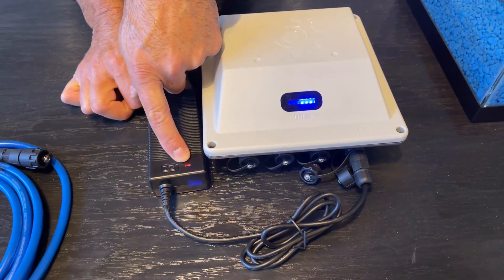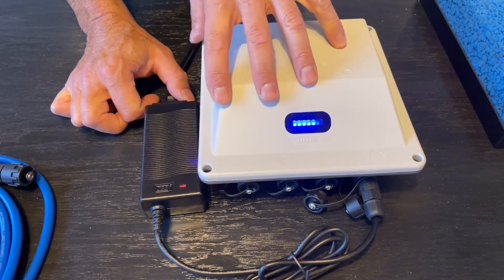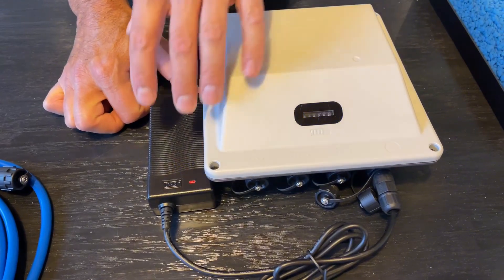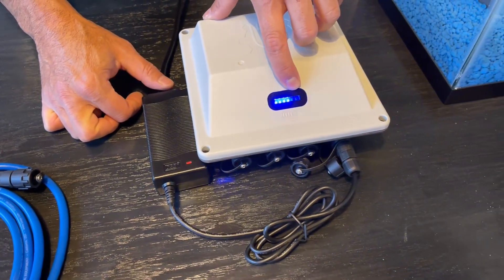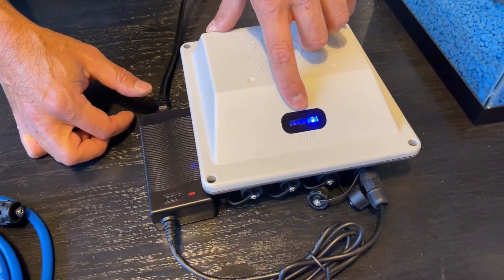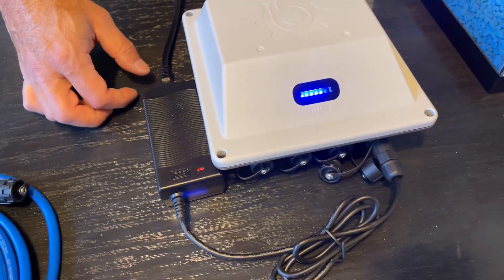Once it's fully charged, all six lights are going to stay on and the LED on your charger is going to turn green. This battery is pretty charged so you may see that happen — you'll get a full solid bar on your LEDs and a green LED on your charger.